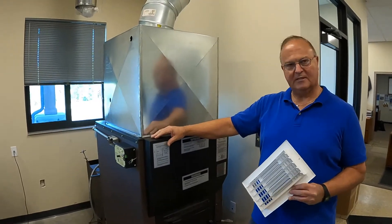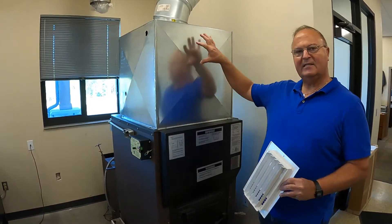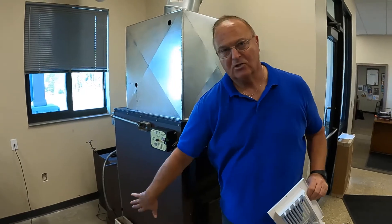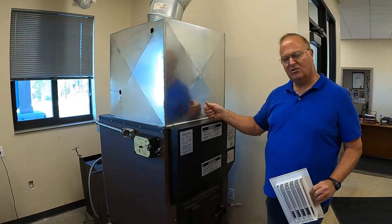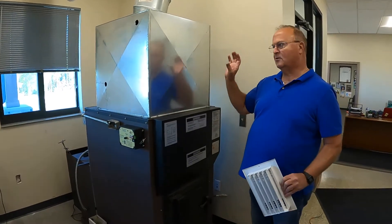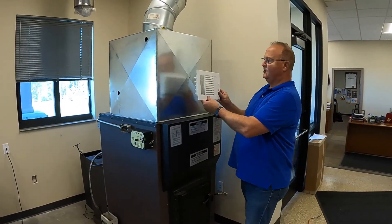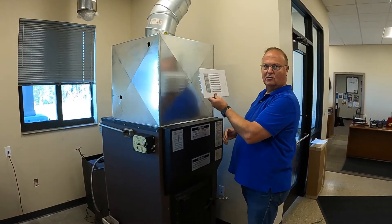Unlike traditional wood furnaces that radiate lots of heat, the VaporFire radiates very little heat. All the heat stays in the plenum and in the ducting. You can run this furnace for three months, put your hands on the side, and it'll be cold to the touch — it's so well insulated. In a lot of installations, they put it in the basement or in the garage and want to radiate heat like the old wood furnace did. This one won't work that way. So you either have to add some ducting to that space, or especially in garages or basements, you can put a register on here so that you can dump heat into those areas.